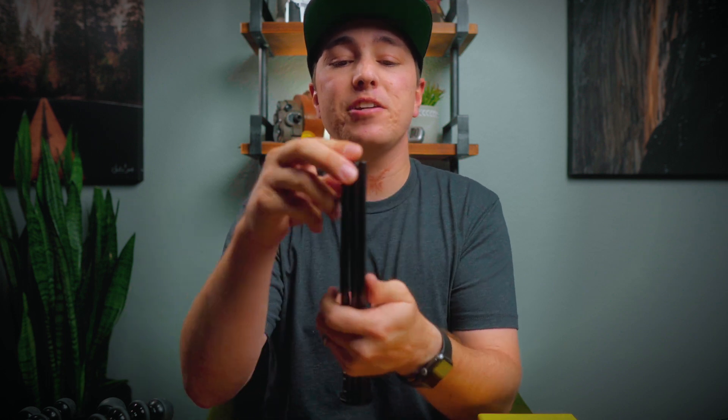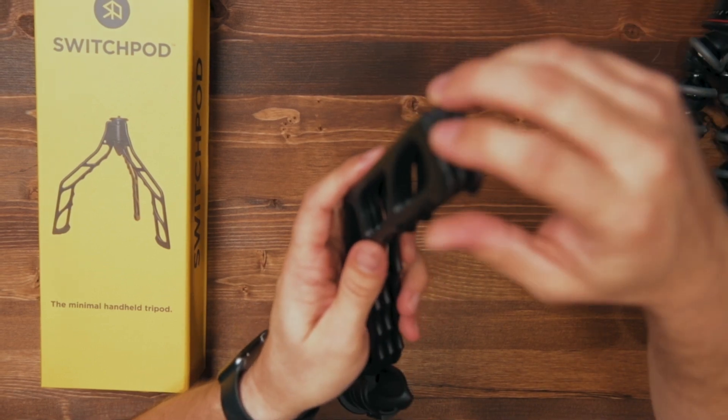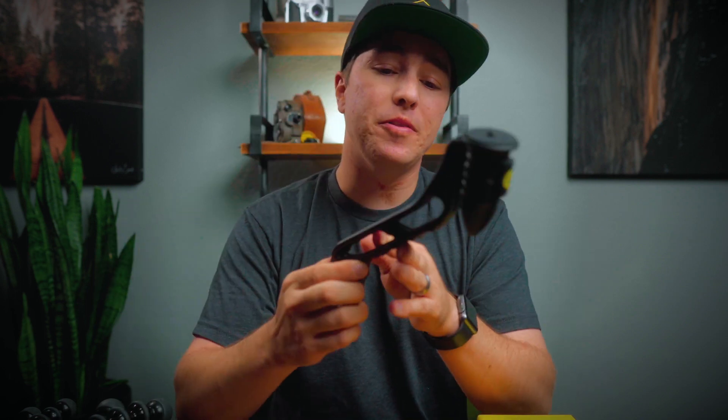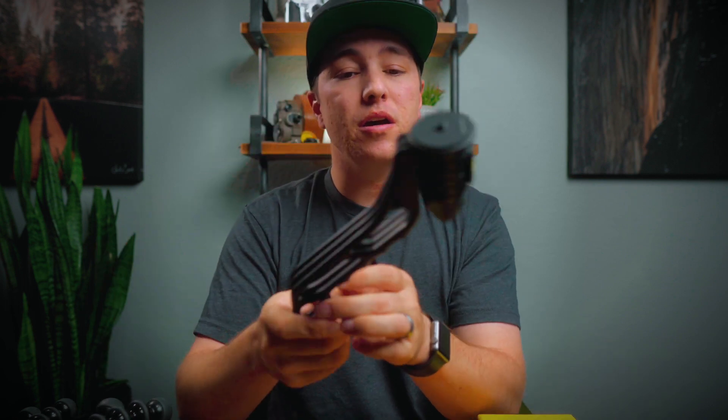One thing I noticed taking it out of the package is one of the non-slip pads came off — the only thing holding them on is some sticky glue, so if they fall off you'll have to re-glue them. Also, a correction: even though it's got holes in all three legs, only two of them are quarter-twenty mounts. But you shouldn't need any more than two.